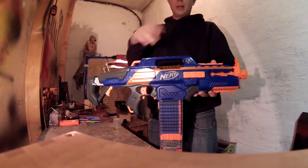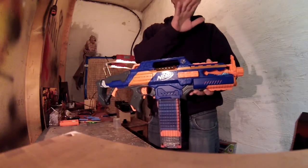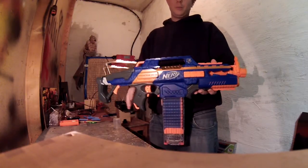A chrony test of the RapidStrike with upgrade motors and a 4S LiPo, so 14.8V.